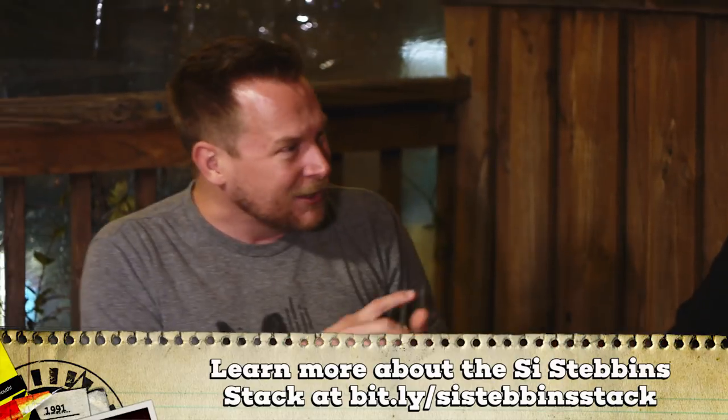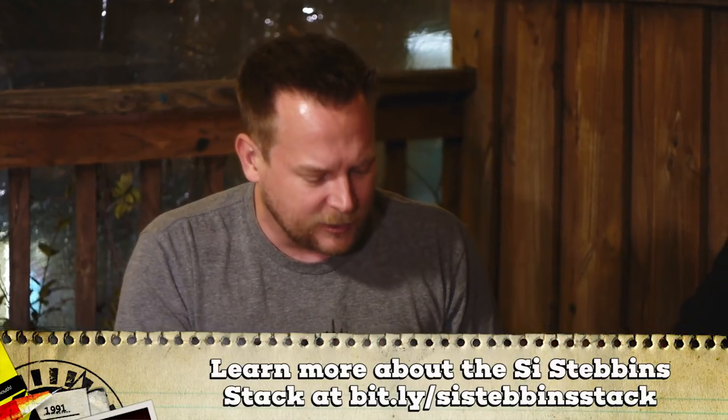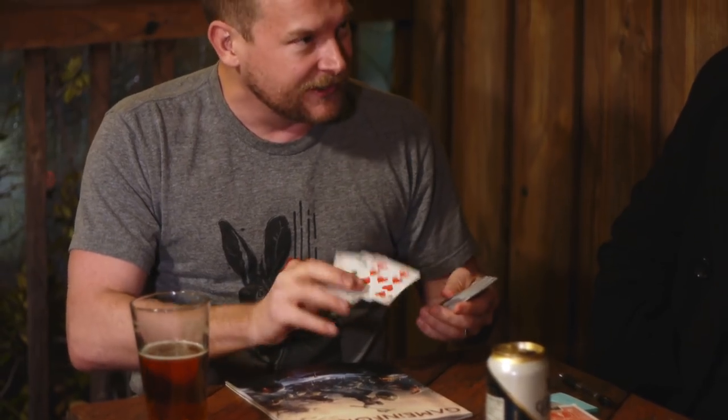When I was trying to think of a method, I saw Michael Carducci once in school. This is Si Stebbins. Si Stebbins is a cyclical stack that we've talked about before, where each card is three more than the one before it, and then it just cycles. The fact that you said we're not going to do face cards — it's all just numbers — that eliminates all that. It can only be three cycles.